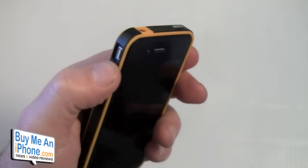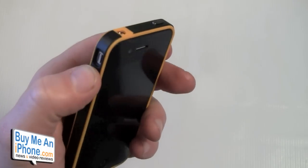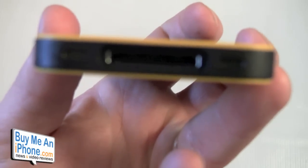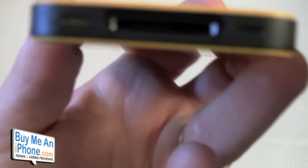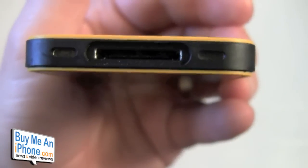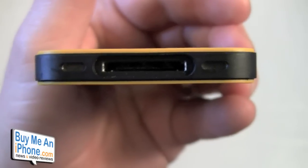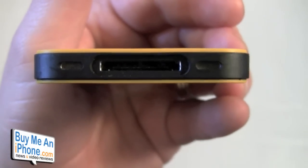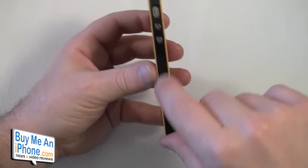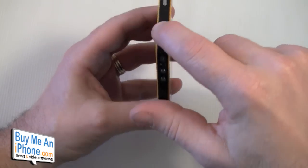You've got the volume up/down buttons — again a really nice chrome finish, good feel, just like the buttons on the iPhone, which I really like. On the bottom you have a nice big cutout for your 30-pin connector and separate cutouts for the speaker and microphone, which is a nice touch.